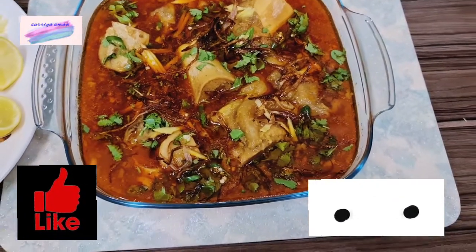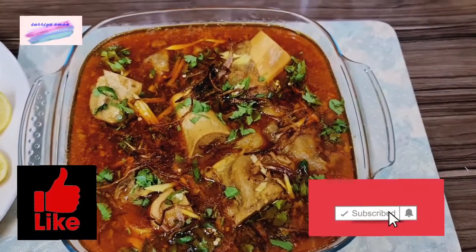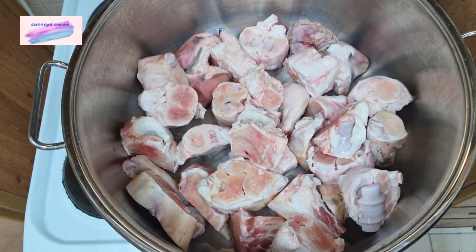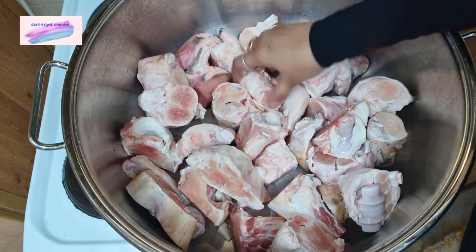Hi, I hope you will be good. Today, we will make a very nice recipe for you. We will make a pie.